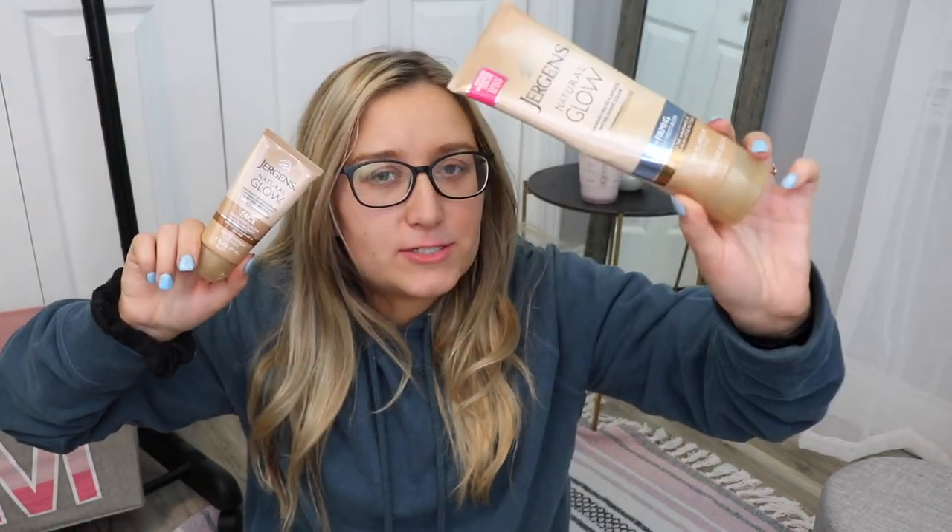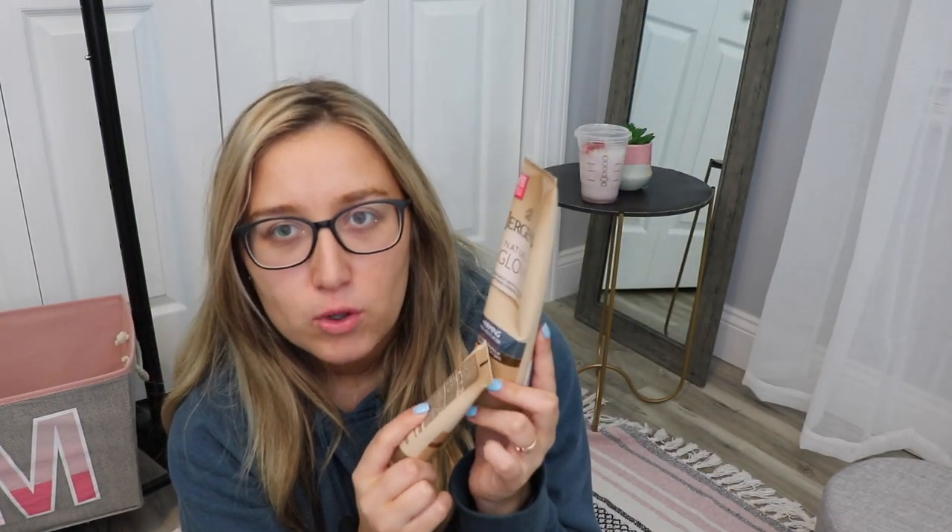I got the color fair to medium. This one's for your body and this one is for your face. I also got the one that had the firming qualities, because you know, we can use all the help we can get.